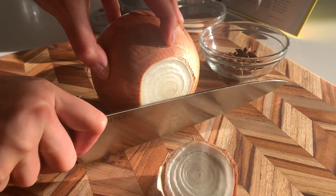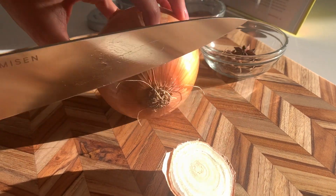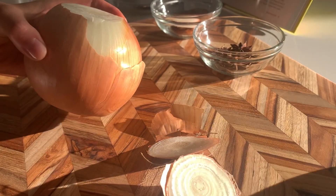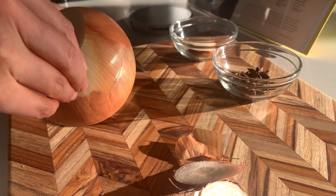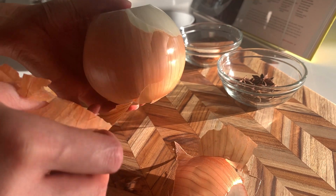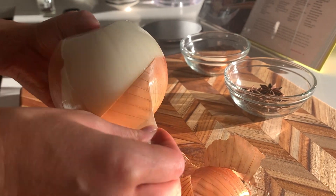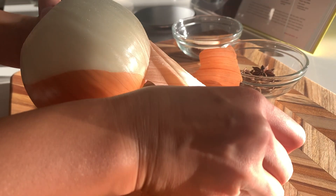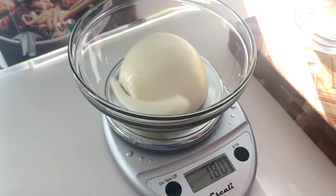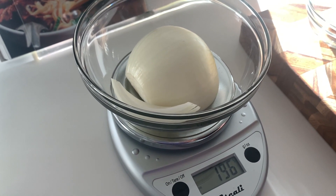We're going to start by preparing the broth. If you have a copy of the cookbook, you can follow along with me. Otherwise, the recipe will be written in the description box below. Peel and halve one yellow onion. I was actually quite surprised by how easy this broth was to make. It doesn't require any toasting of spices or ingredients. You just toss everything into the pot and let it simmer away for two and a half hours.